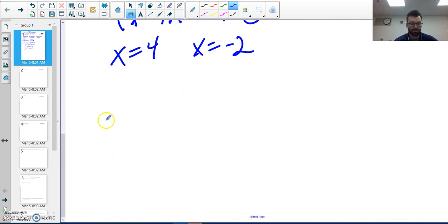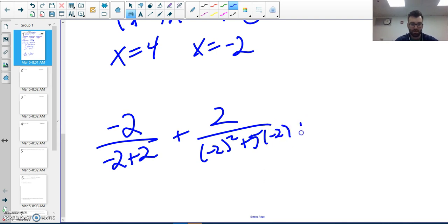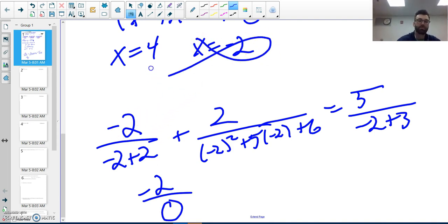I'm going to check negative two first. Looking at the original, if I plug in negative two: negative two over negative two plus two, plus two over negative two squared plus five times negative two plus six, equals five over negative two plus three. Well, negative two plus two is zero — I cannot have zero in my denominator, therefore negative two is an extraneous solution and is out.